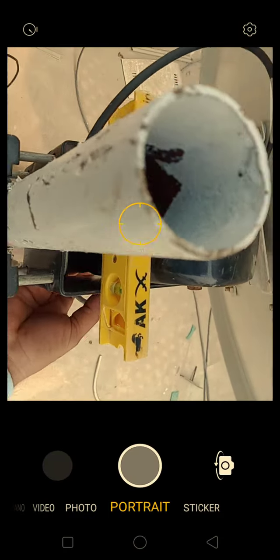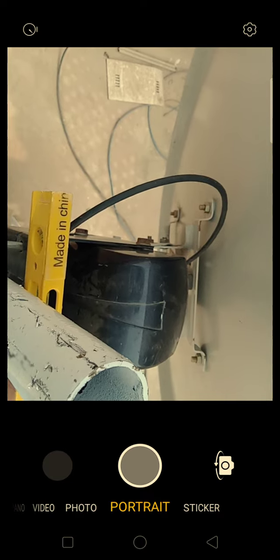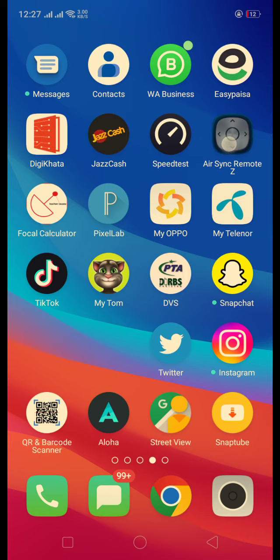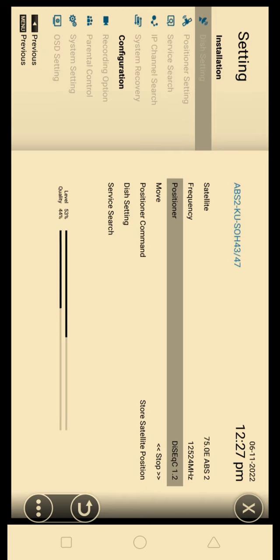Now, what I will do? I will adjust this button. You can control it in the receiver. You can also control it in the receiver. This is Diseqc 1.2. You can see here.